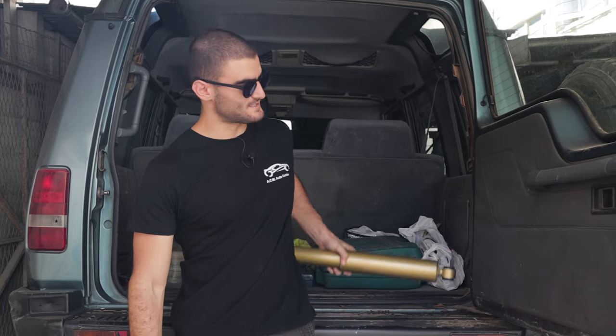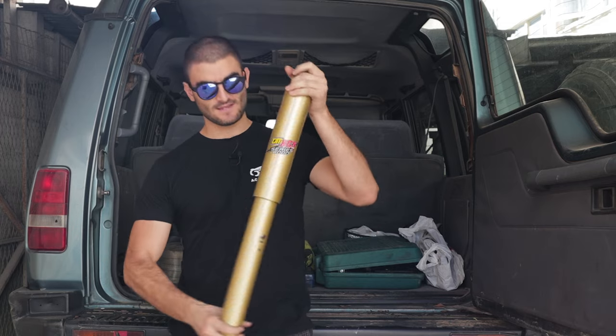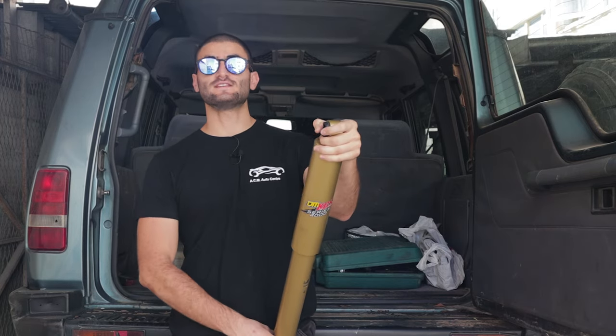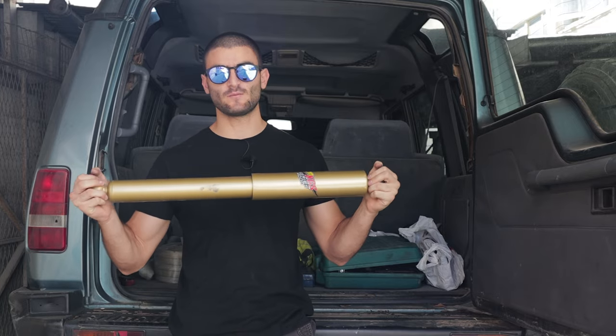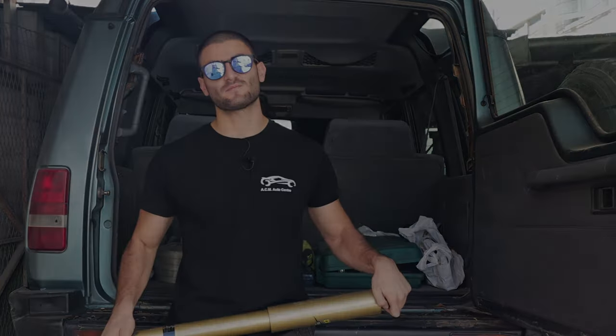One of the biggest limitations in suspension travel of a vehicle is shock length, and since today I am going to be replacing the rear shocks of the Disco with these longer TJM ones, I thought it would be fitting to make a video showcasing the difference this can make.